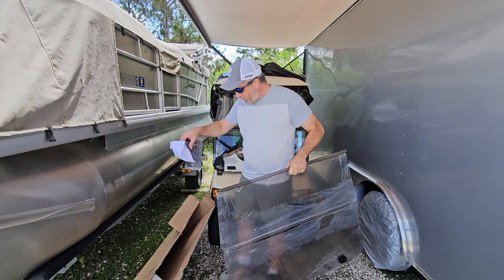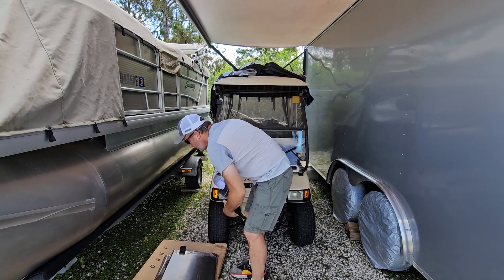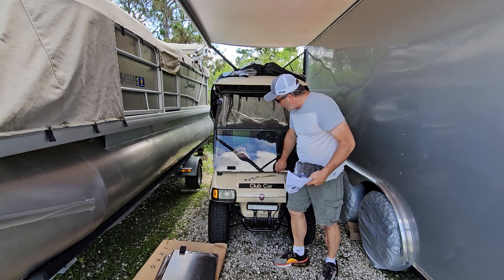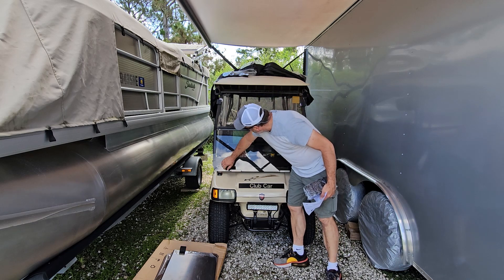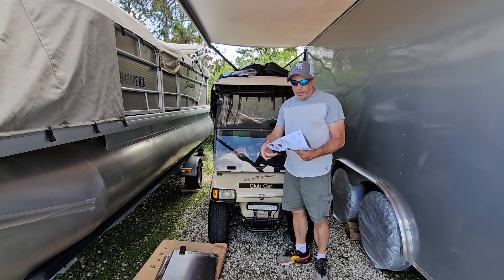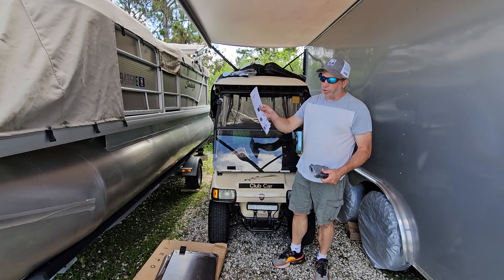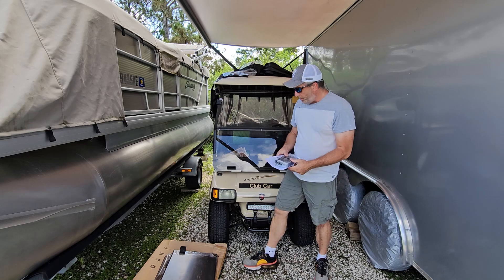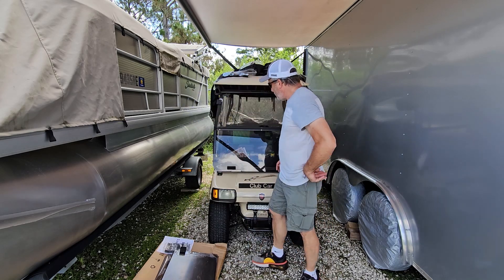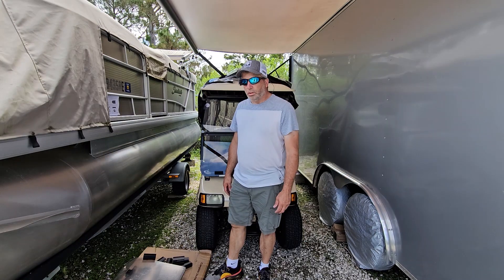Let me set this windshield down. The attachments on this one here - these parts that hold the windshield when you flip it down are all connected. The instructions tell you where to put all these to get everything mounted, so I'm going to get ready to do this and show you how to switch it all out.